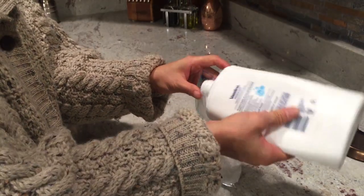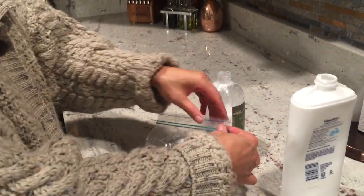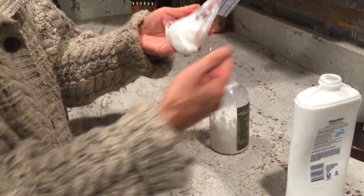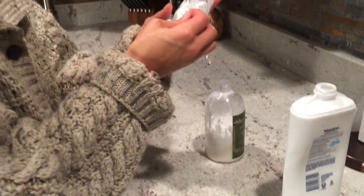Alright, that should be enough. Make sure you seal it. Now the key is you are going to do a little pin hole, but not too big of a hole.